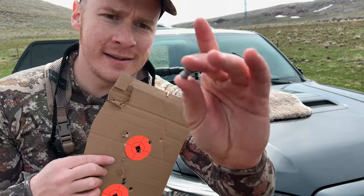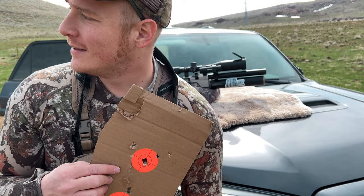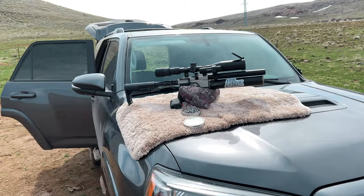That is way more accuracy than I anticipated out of a pellet gun using these. It's huge, just awesome. I'm excited to see what that does. They're awesome — I use a 25 caliber Hades. Let's go kill some rock chucks.